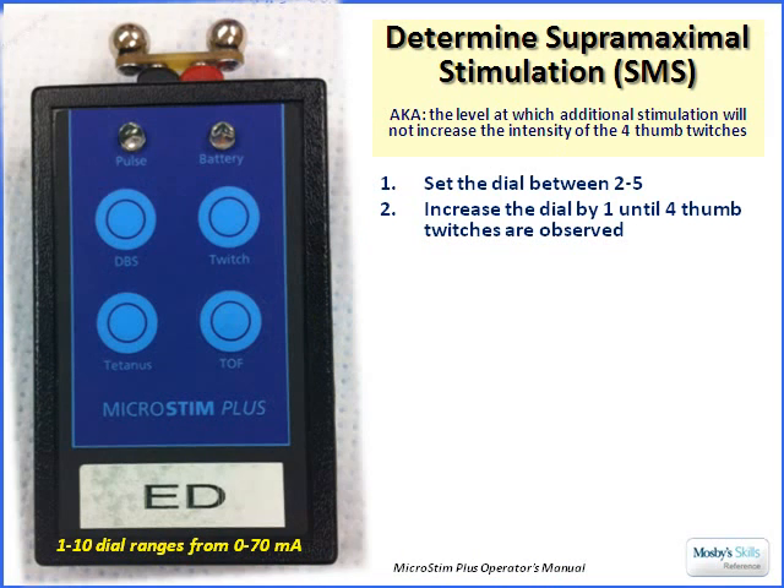That was a quick video on how to use our Train-of-Four device. When using it on patients, what we want to determine is the super maximal stimulation point for that individual patient. That's a fancy way of saying we want to figure out the lowest number of milliamps we can set the dial to in order to achieve the most vigorous thumb twitch — because at some point, no matter how high the dial is, we won't achieve a higher twitch than the super maximal stimulation point.